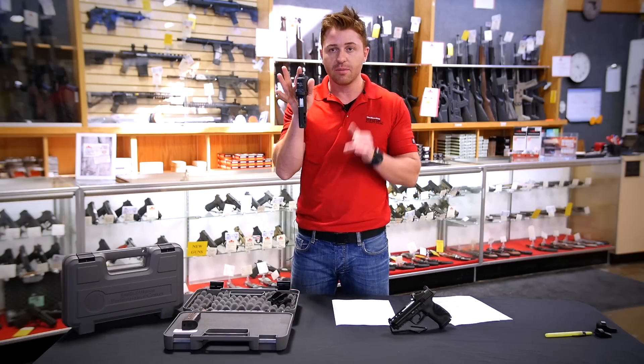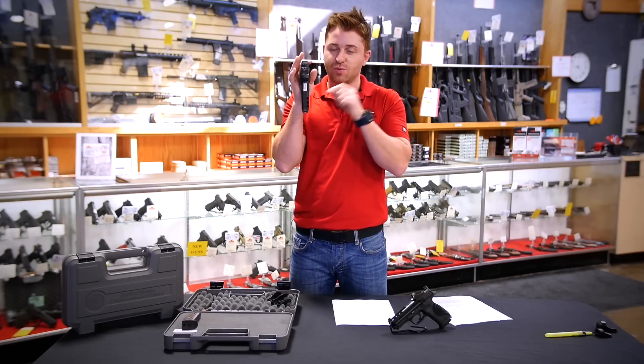Do you want me to hold up a regular M&P and compare? Because this one's ported and the regular one's not.